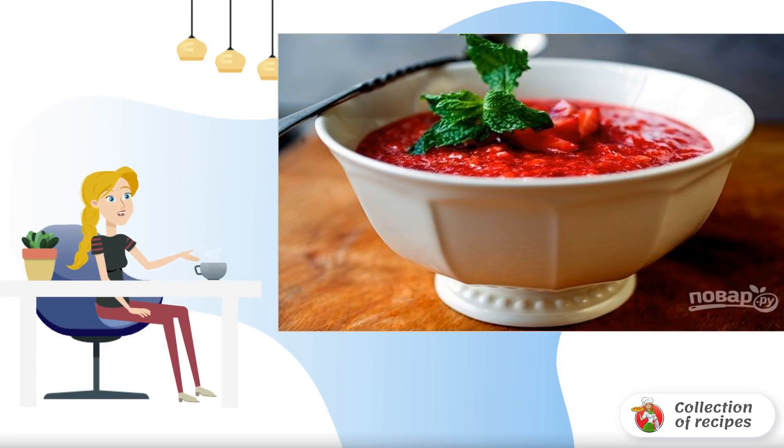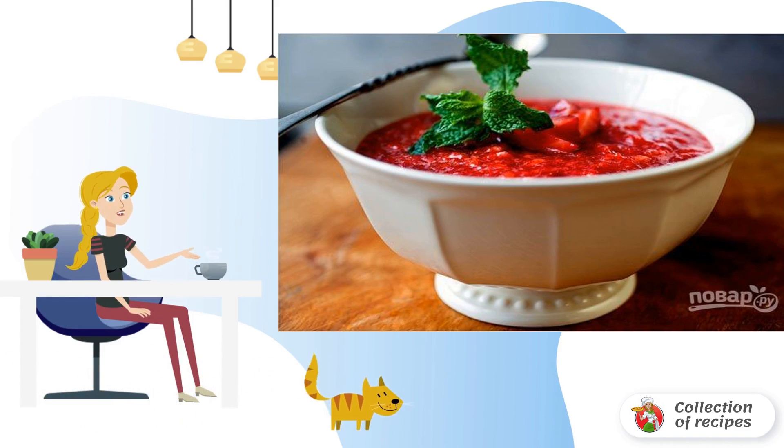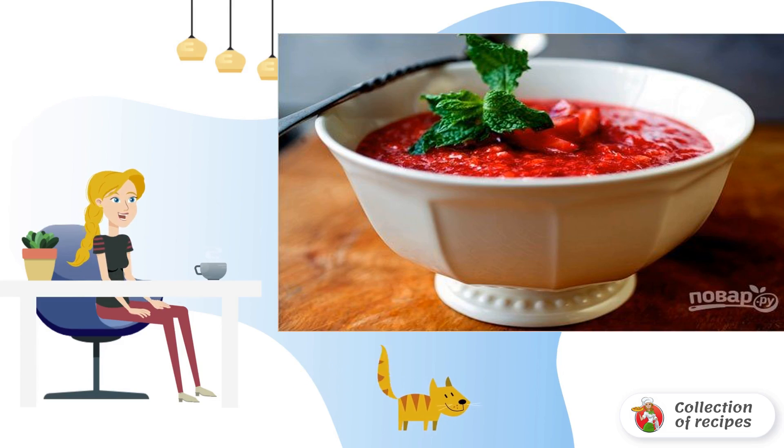Summer cold soups can be made not only from vegetables and herbs, but also from berries. Do you want to try it? Then remember the simple recipe, be sure to reproduce it in your kitchen. Very tasty.